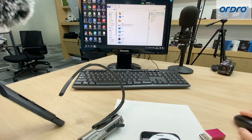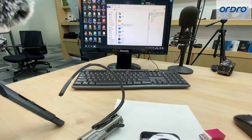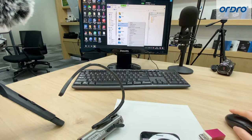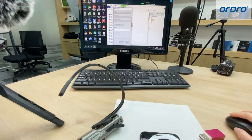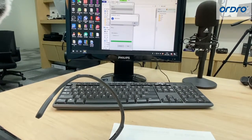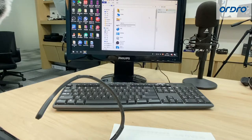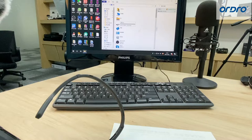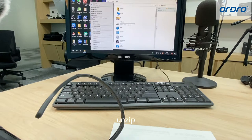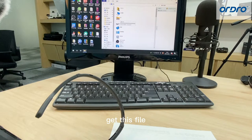You can find your portable drive on your computer. Then right-click and format it. Open the format dialog and format it. Then unpack the upgrade package on your computer and get the firmware file.